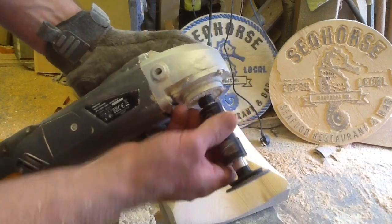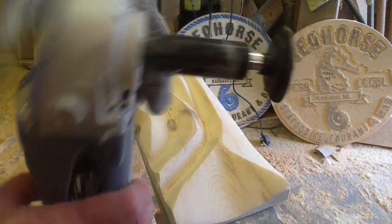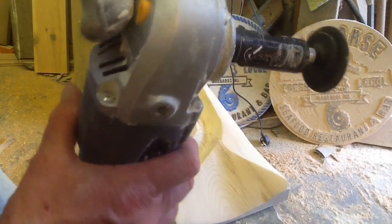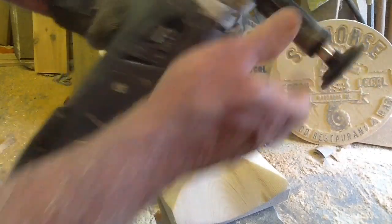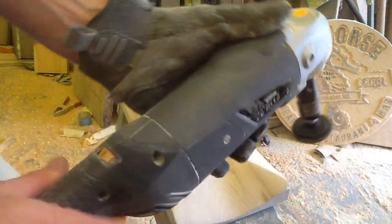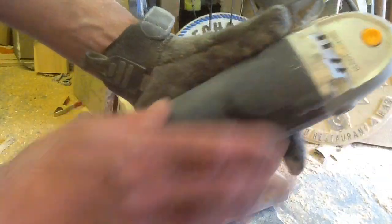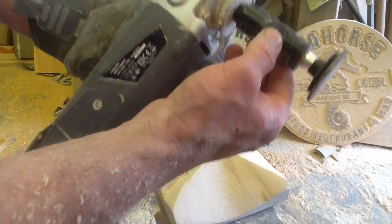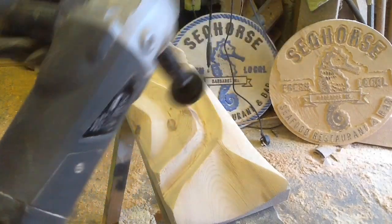I'm going to progress onto the Arbortech Mini Contour Sander. These things are excellent — really good for getting into little tight spots. This shaft basically turns it into a little orbital sander. This is why variable speed on the angle grinder is important; you don't want to run that at 30,000 RPM because the pad's not going to take it.